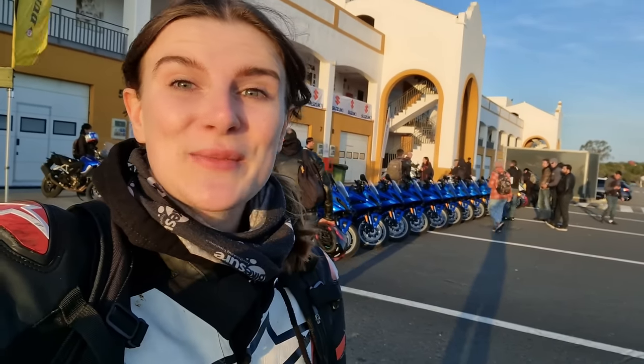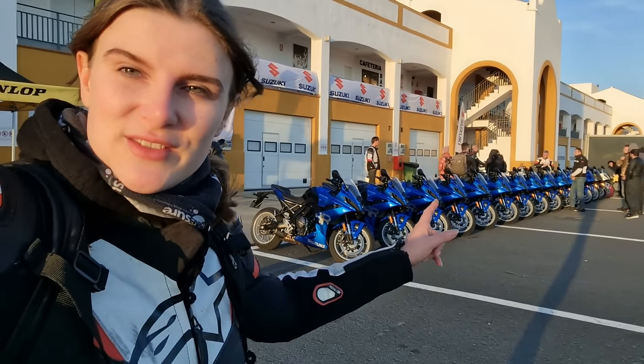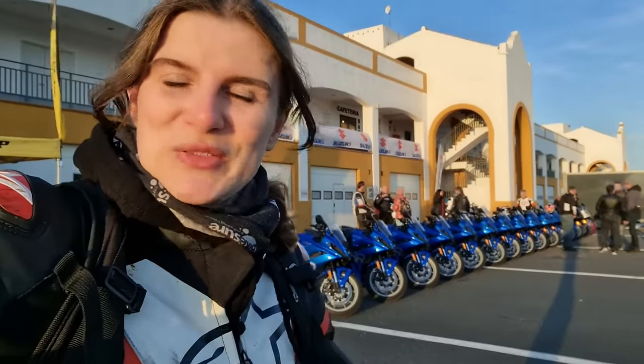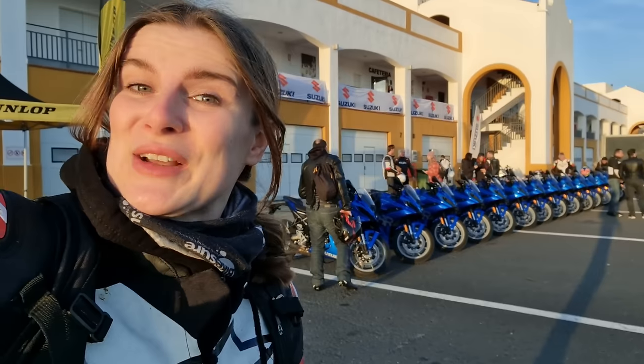Hi everyone, it's username Kate and welcome back to my channel. Today I am at the launch of Suzuki's GSX-8R and I'm going to be riding it on the road this morning and on the track this afternoon. So if you're interested to hear a well-rounded opinion on this bike, then keep watching and I'll play the intro.